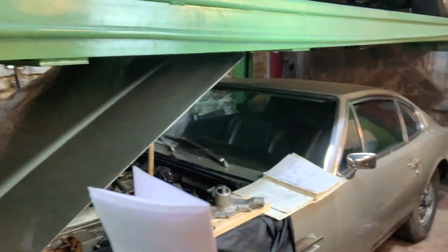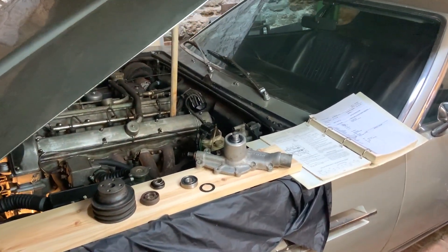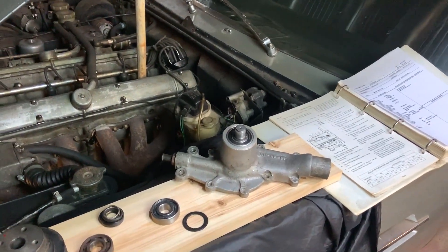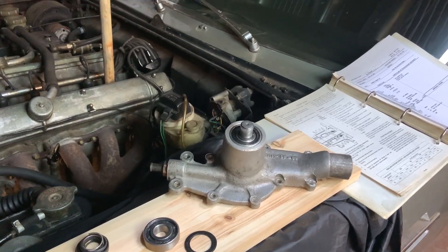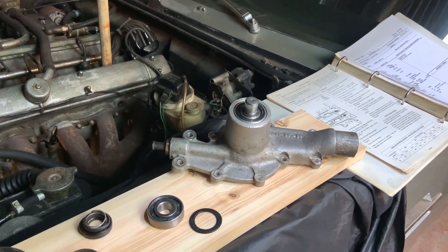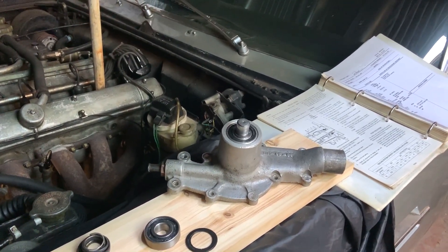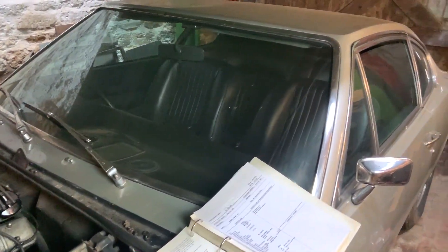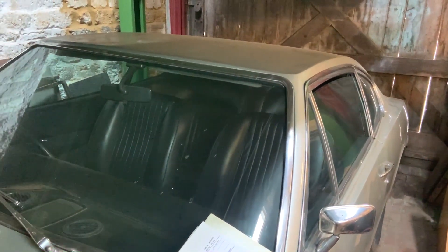Hello everybody, a really warm welcome back to my channel. I'm just squeezing my way into the workshop now. If you look at my normal content you'll know that I love to restore and run vintage model railway items, and I usually upload something once a week. But also in my spare time I enjoy keeping a very small fleet of classic cars on the road, and the reason for that is I use them in my work.